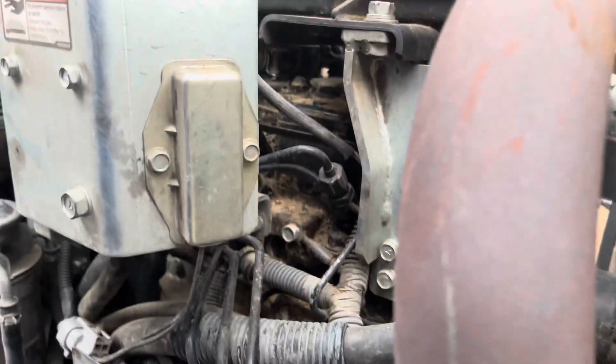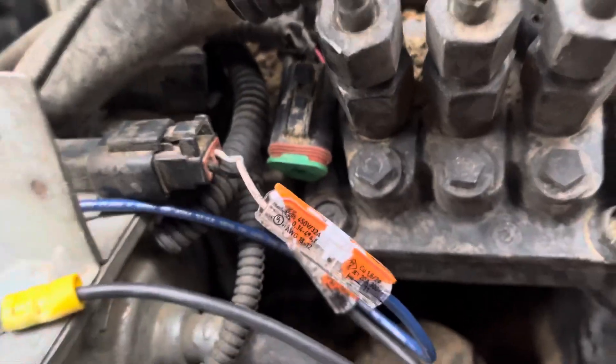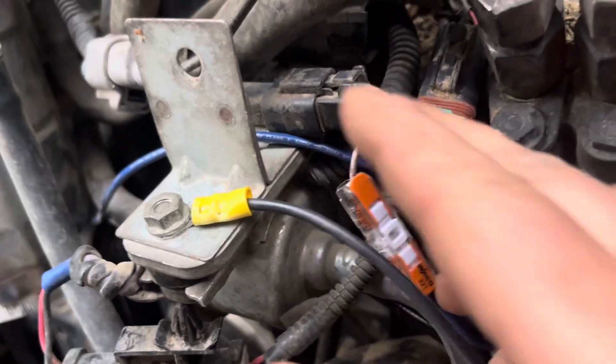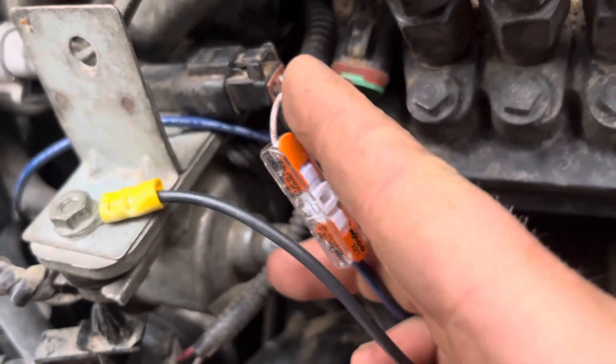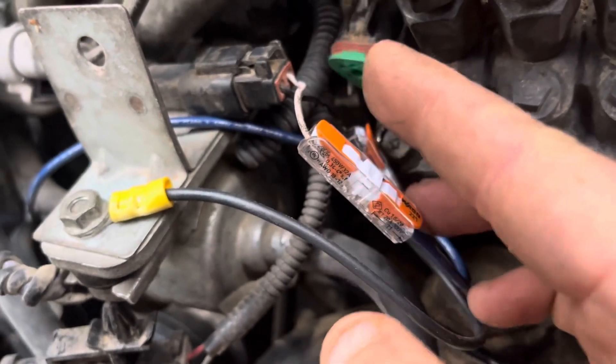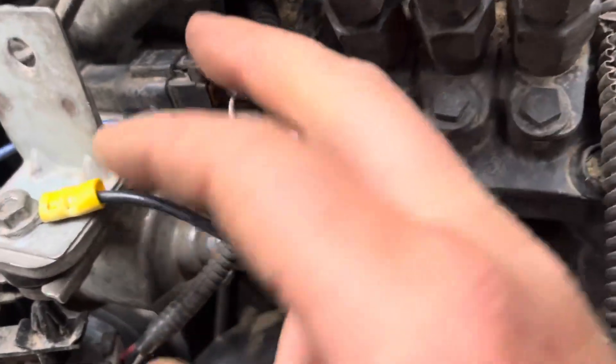The next thing you have to do is a little bit of wiring. You're gonna have basically three wires that come out of the fuel solenoid, which is back here. This one in the very back — I disconnected it; I don't know why, I was just told to do that. So this was disconnected.